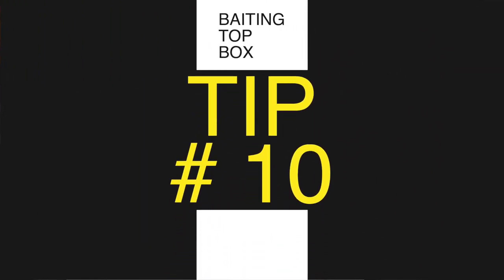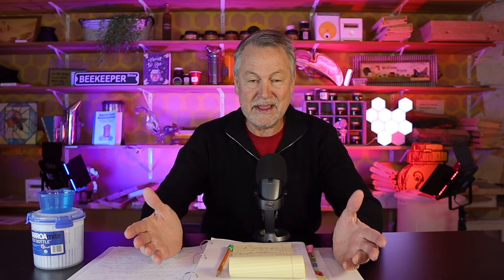Maybe you have a new package installed or your nucleus going really strong in a deep box, and it's time to add a second box — but they never go up. Tip number ten: all you have to do is go to the bottom deep, take the frame out of the middle — the one drawn out the most, hopefully with some open larvae on it containing nurse bees — and move that frame up to the new deep box on top. Then put a blank frame in the middle so they can draw that out. This encourages your bees to go up because they have brood above them that they have to take care of. As they move up, they'll expand out a lot faster. This is a way to bait the box you're putting on top.